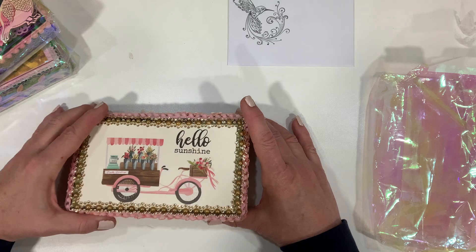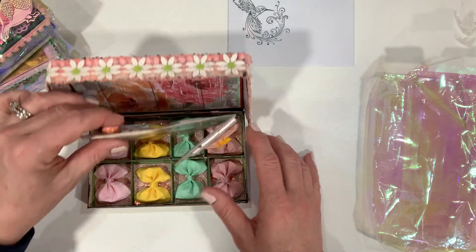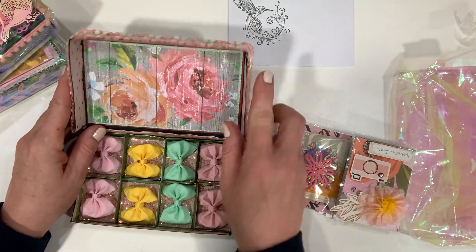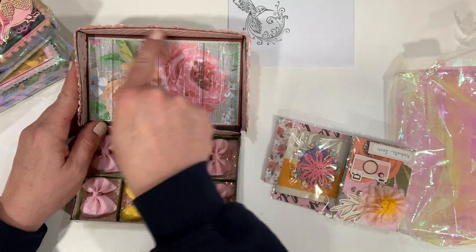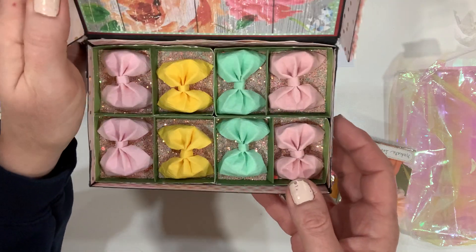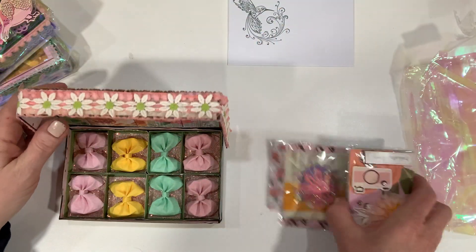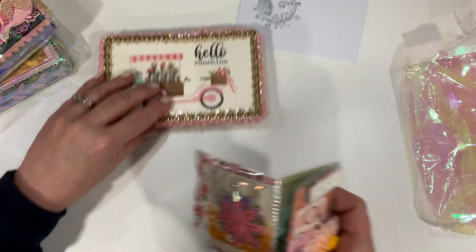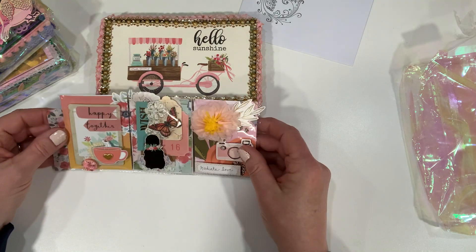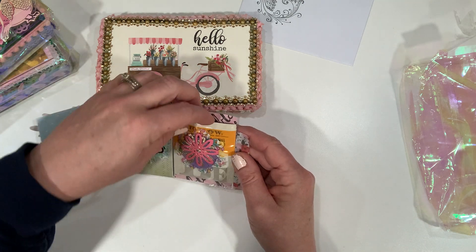You open the box and it's like a real box — and the inside of the box is decorated as well on all sides and on the bottom. We have some little bows that she has created, and then on the inside is her pocket letter. Just look at how cute, I love it.